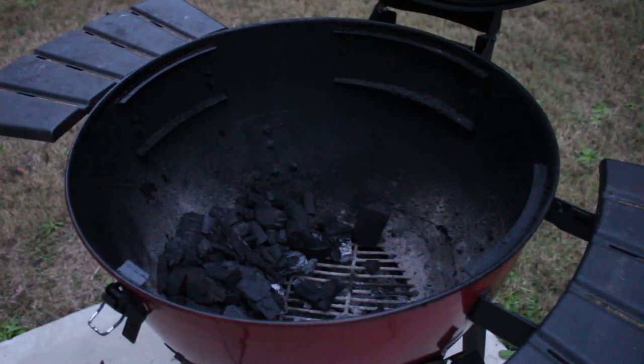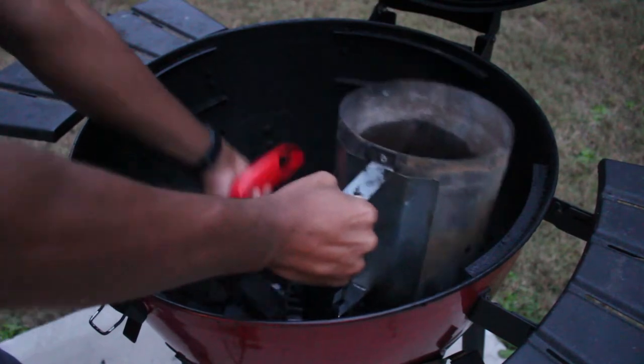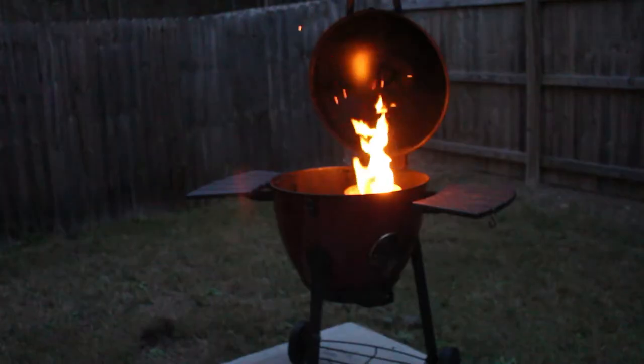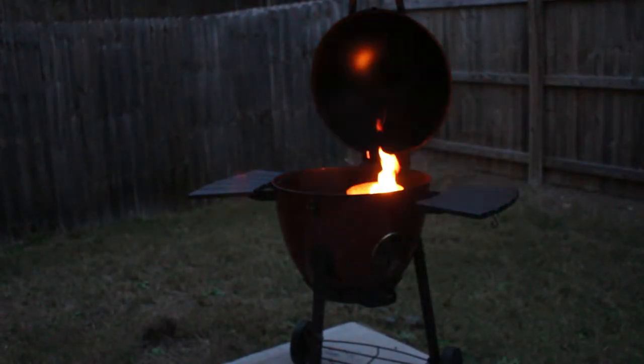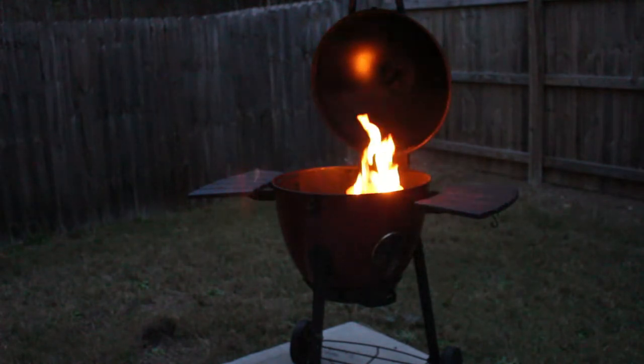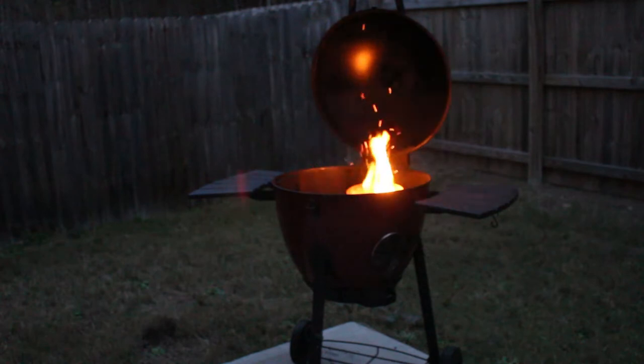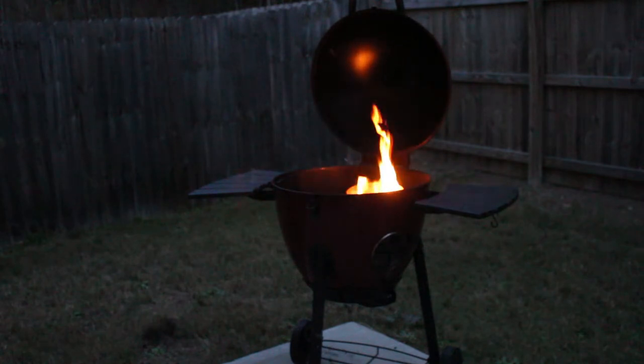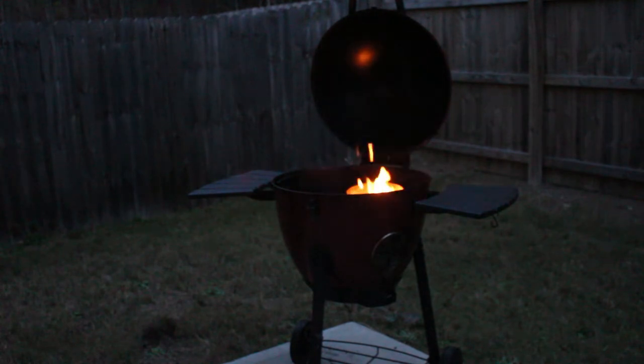So that's set up. Got the chimney ready to go, and now we're going to light this guy on fire. Something important to note about the chimney as it's firing up — we want the charcoal in there to be fairly white. It's going to take a minute for those coals to get really hot. We're going to know it's ready once the majority of those coals are white, and at that point it's ready to pour onto the additional coals we already set up on one side of the grill. That whole process is going to take about 15 to 20 minutes.